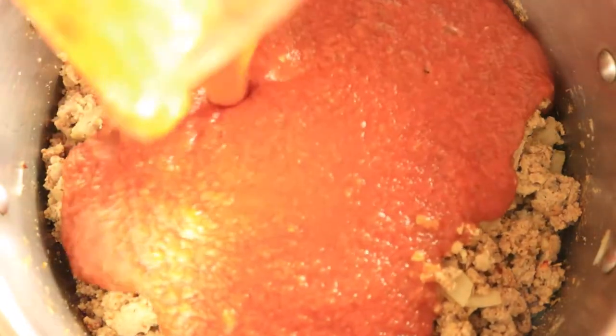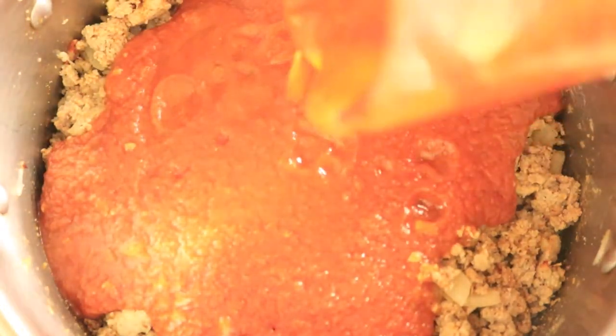Now pour in your marinara sauce, mix it in with your meat, and let it cook for about 20 minutes.